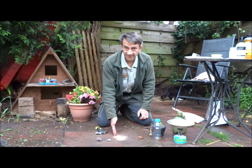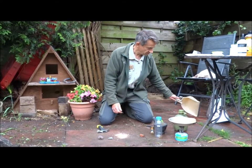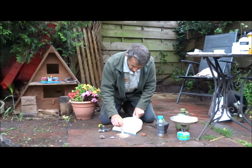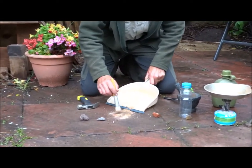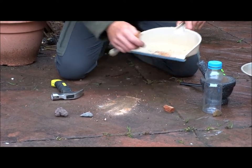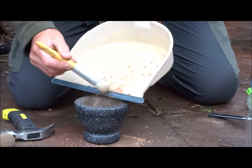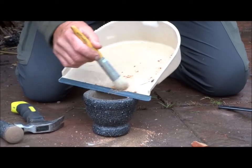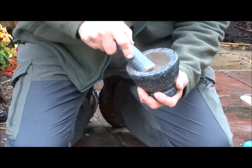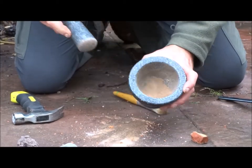So we've broken it up into small dust. What we're going to do now is use a dustpan to collect as much of it as we can, and if you've got one pop it into a mortar like this, and then using the pestle we're going to grind that even finer. If you haven't got one, just keep hitting it with a hammer until you've got as fine a dust as you can make.